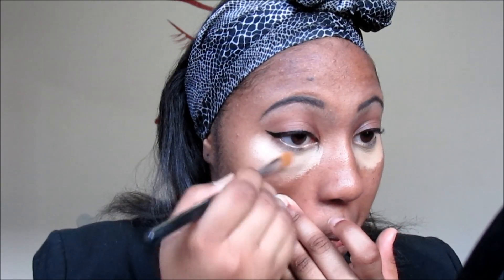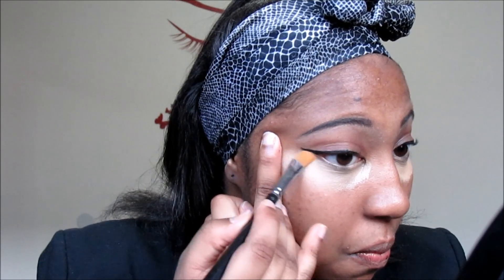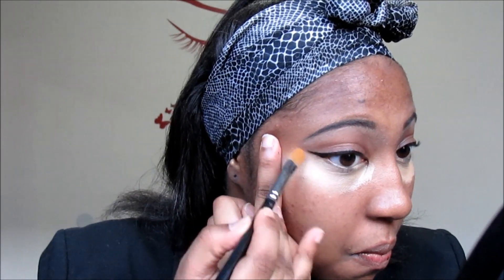So now I reach for my Kevin Aucoin. I love this stuff — it's my under eye concealer and it works miracles for me. Gotta make sure you blend the eyeliner in very well.